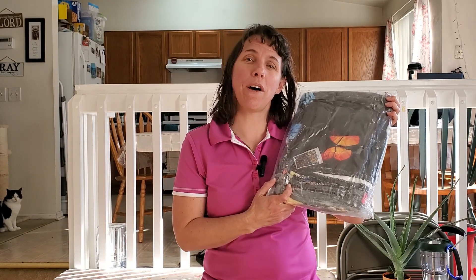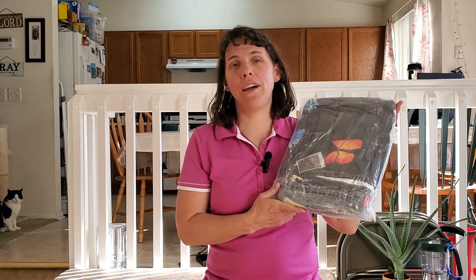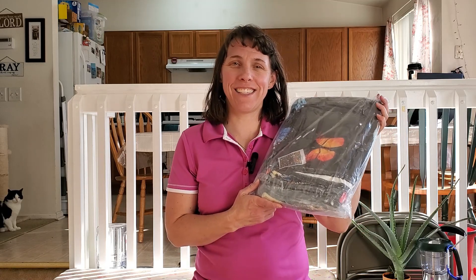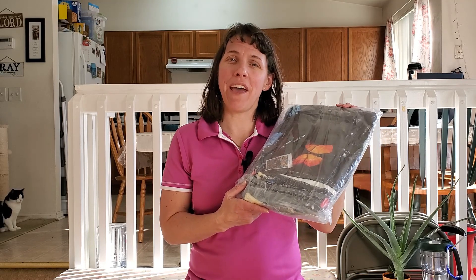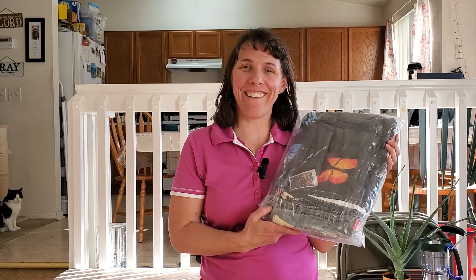Today we are going to look at this beautiful butterfly blanket. I bought the extra large size, the 60 by 80 size blanket for my daughter's full-size bed. So we're going to go ahead and try this out, see what it looks like all laid out.